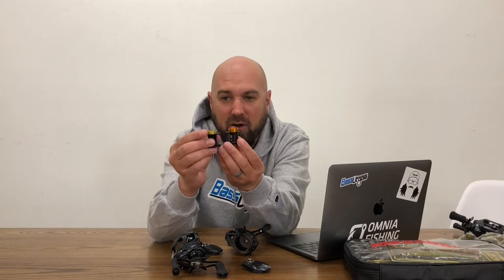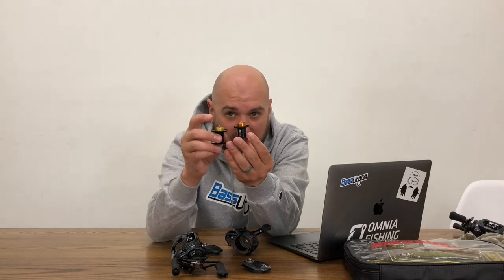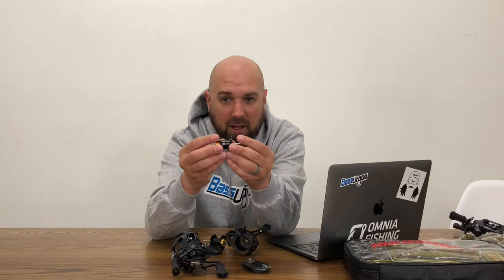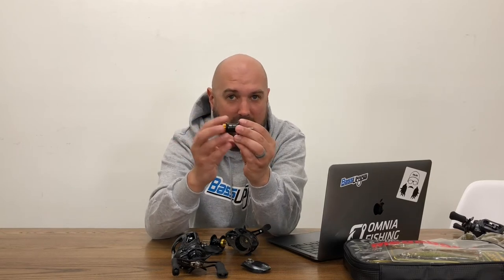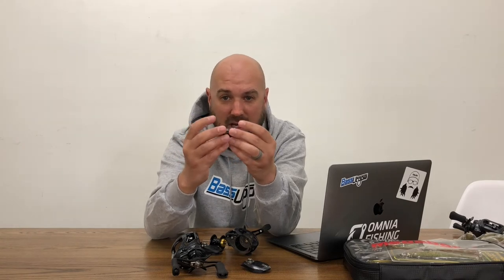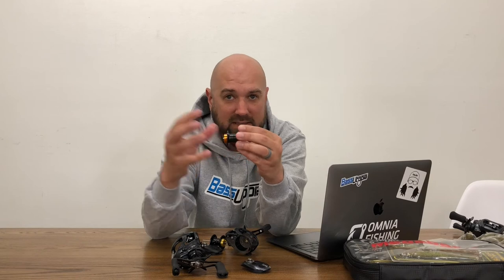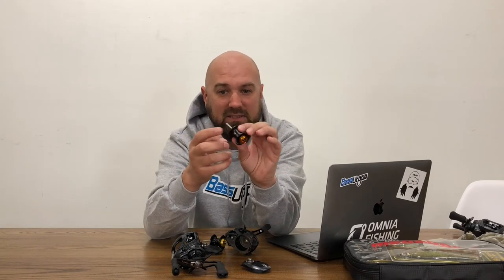Right off the bat, you can notice the induct rotor on a traditional brake is a lot smaller than an SV induct rotor, so there's much more braking power on an SV spool. SV spools also tend to be lighter weight, so not only is the magnet affecting spool speed more, but because there's so much less rotating mass — since the spool weighs less — it's affecting it even greater.